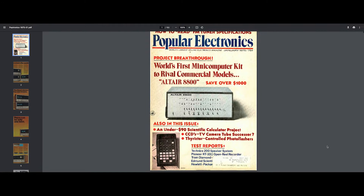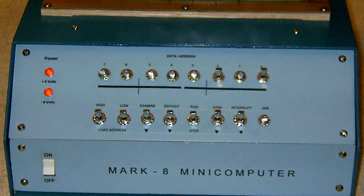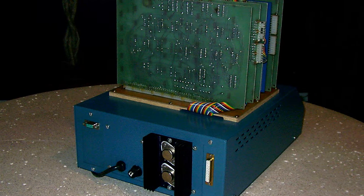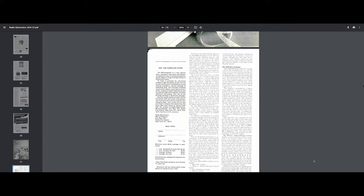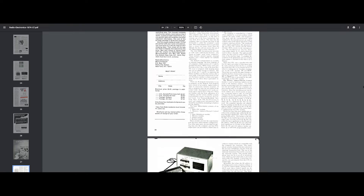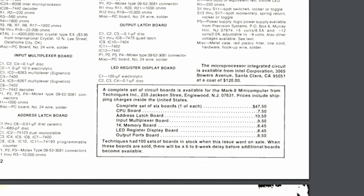As many of you know, the Altair 8800 sparked the personal computer revolution. Sold as a self-assembly kit for hobbyists, it wasn't, however, the first of its kind. That distinction goes to the Mark 8 minicomputer designed by John Titus a few years earlier. The Mark 8 was featured on the cover of Radio Electronics magazine in July 1974. The issue included the first few pages about the computer and assembly instructions. Those interested in building the kit had to order the complete instructions for $5 plus postage. A full set of boards was also available for an additional $47.50.